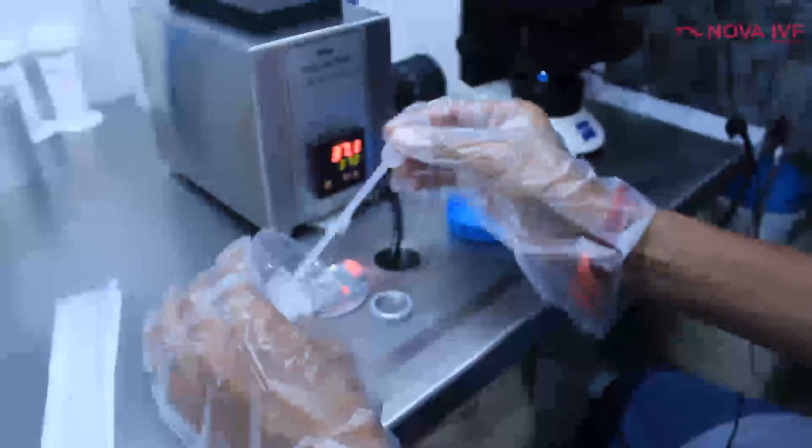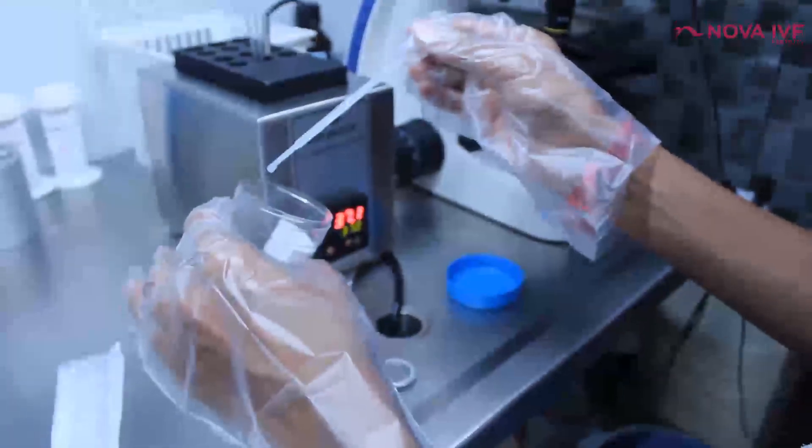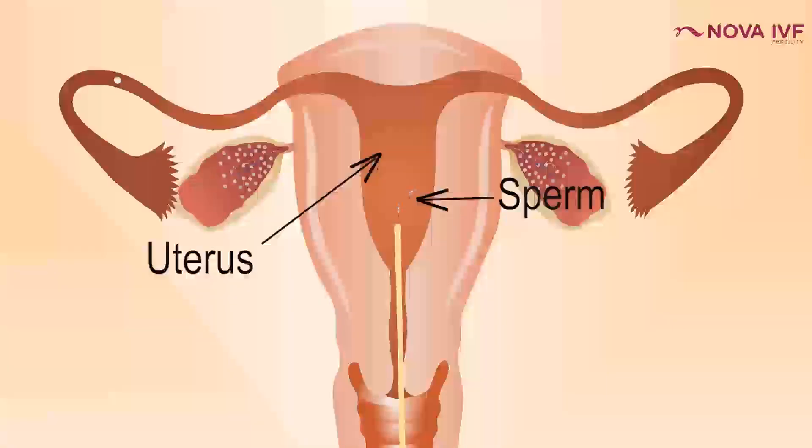By the process of washing, we are separating the healthy sperms from the seminal plasma. When a man ejaculates, the semen contains plasma, some toxic material, and live sperms. What we have to do is remove the healthy sperms from this plasma, suspend them in a nutritional media, and then push them into the lady's womb.